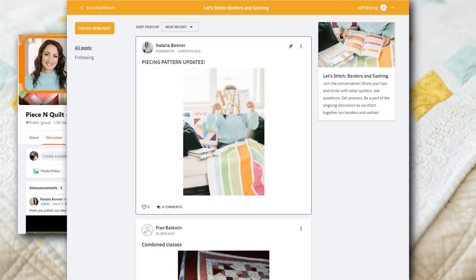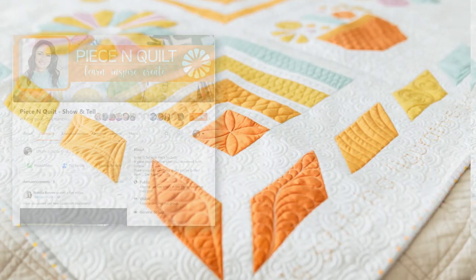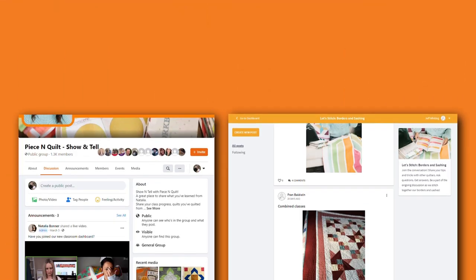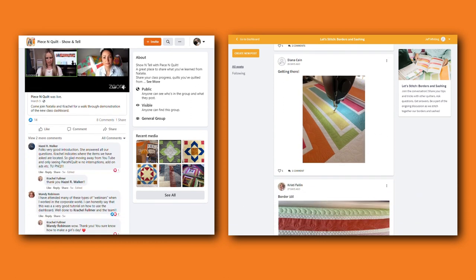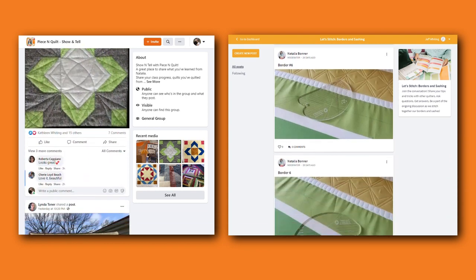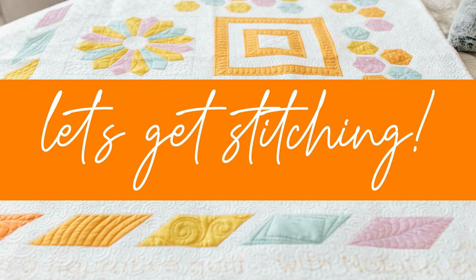If you have any questions or need any help along the way, just ask — I'm here. In our classroom dashboard, you can post questions in our community group and I'm there to respond. We'll also host a live Q&A during the live launch of this class, which will be recorded and shared to the group after the class debuts. We'd love to see all of your fabulous free motion quilting designs, so don't forget to post pictures in both our dashboard community as well as our Facebook show and tell group. Let's get stitching!